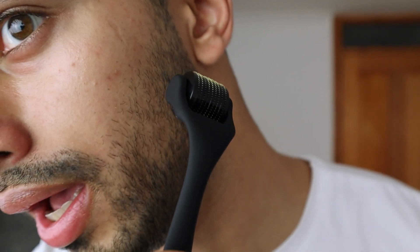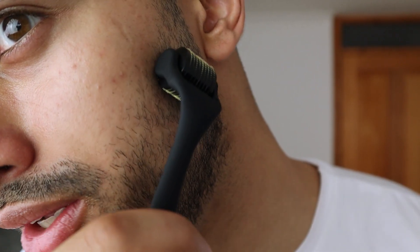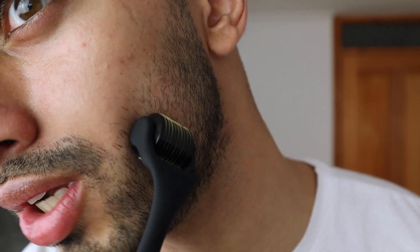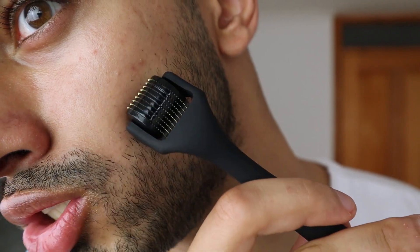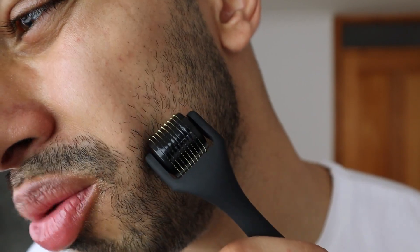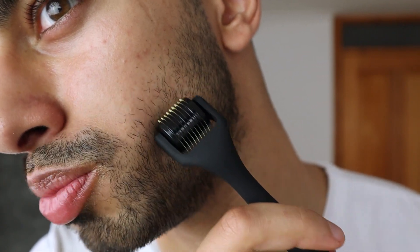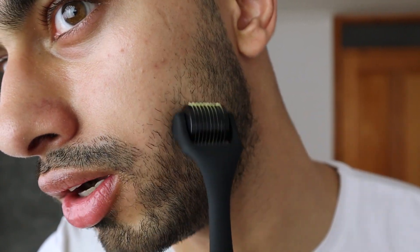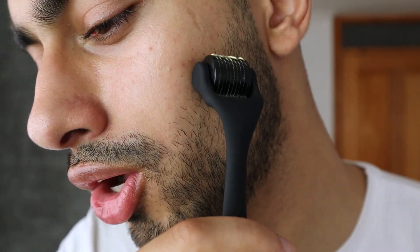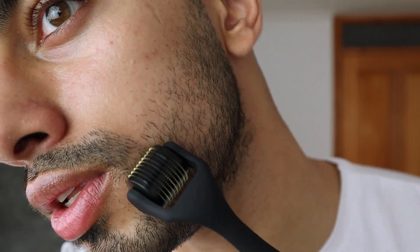Now it's time to apply the roller. Identify the area you want to use it on. They recommend doing this 10 to 15 times — first vertically, then horizontally, then diagonally both sides. You don't want to apply too much pressure because you can really damage your skin. Apply a little bit of pressure, but as long as it doesn't hurt you should be good. I can gently feel it slightly penetrating my skin, but at the moment it's not hurting at all.